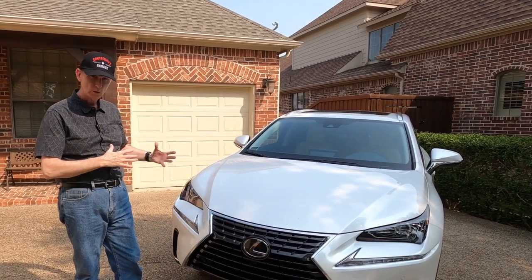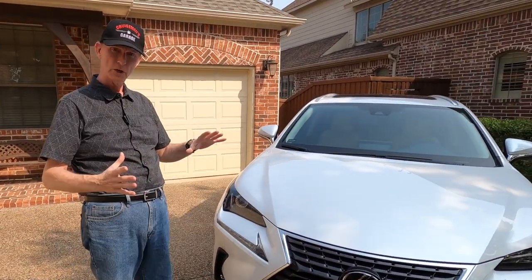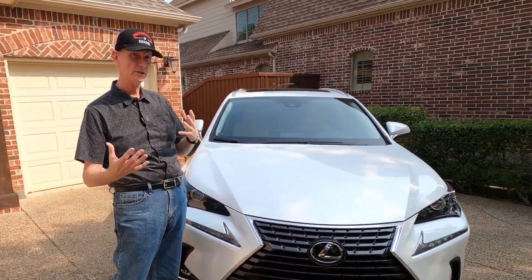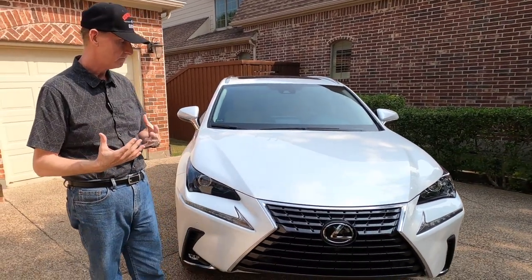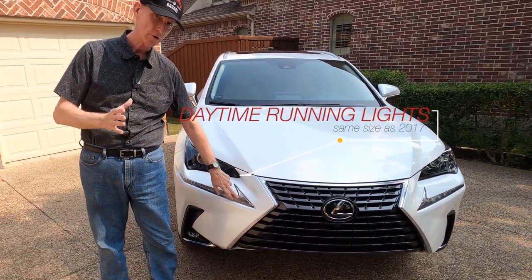Let me walk around the car and show you a little bit of everything. The front grille — not much has changed since 2017. I'll try to go through some of the changes I've noticed. You've got the LED daytime running lights, which I think are larger on this car than they were on the 2017.